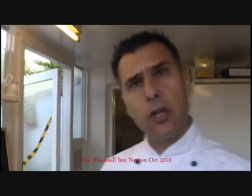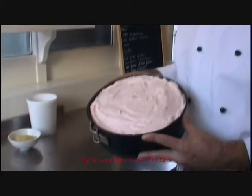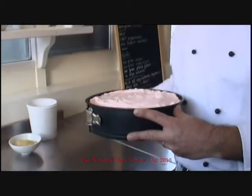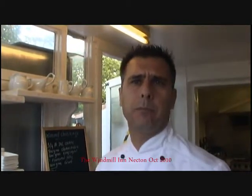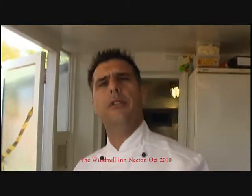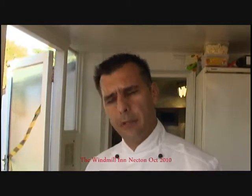So now the cheesecake is complete. Jessica, Laura and Karen, check this out — very nice. All that needs to finish it off is it goes in the fridge to set, and that could take anything from 10 to 20 minutes. So now I'm going to come to the finishing touches of the cheesecake. At the Windmill, we plate up a dessert and often decorate it with a tuile biscuit — my tuile mixture is here.